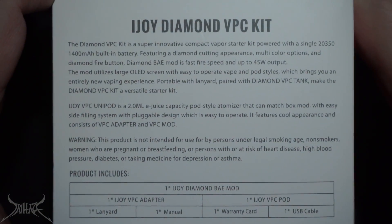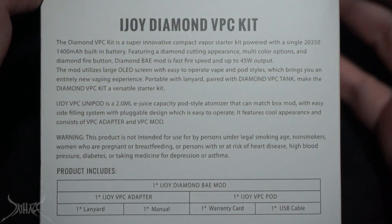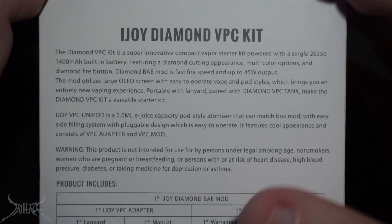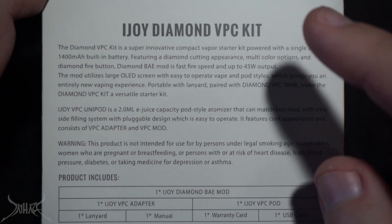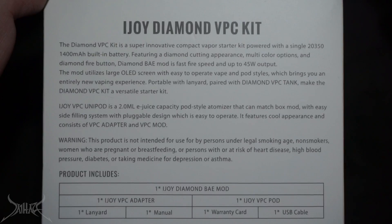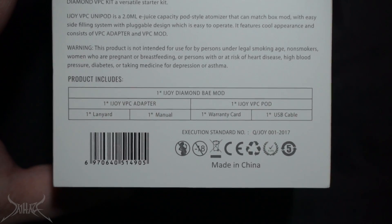On the back side of the box: single 2350, 1,400 built-in battery. You can't swap this out. iJoy kind of brought these cells into the scene. It's the same diameter as a 2700 — that's the first two numbers — but it's only 35 millimeters in height, which is the same as the 18350, just a little bit fatter. You'll get a little more power out of it, but they're not designed to replace 18650s. Let's open it up.